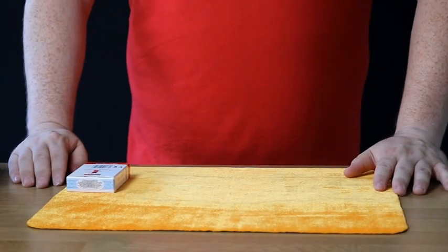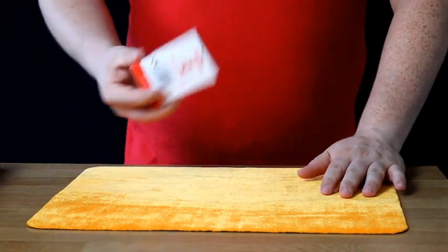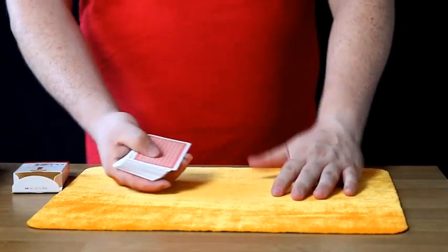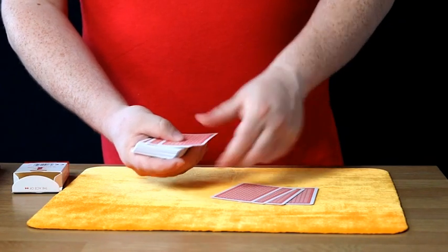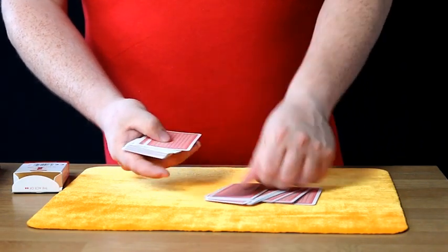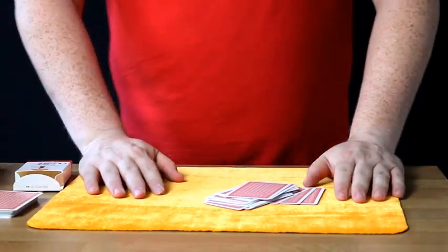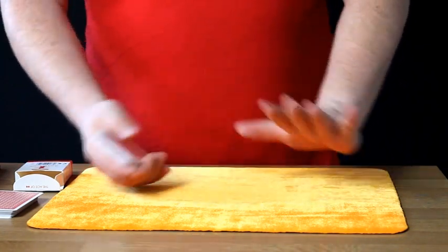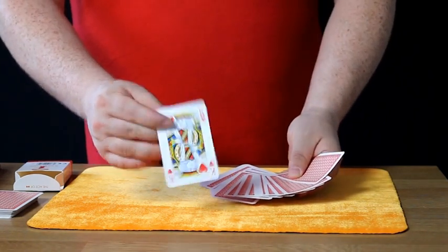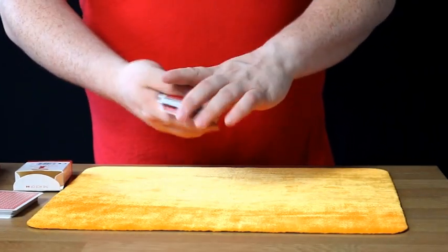The 21 card trick and how it works is very, very simple. There is no skill involved — it's all self-working. What you need is a pack of cards. Any pack of cards will do. Take 21 cards out of the box: 1, 2, 3, 4, 5, 6, 7, 8, 9, 10, 11, 12, 13, 14, 15, 16, 17, 18, 19, 20, 21. Put the rest to one side. From this pack, they can choose any card they like. Fan the cards out and they take a card — let's say the King of Hearts. They place the card back inside the pack and you can give them a shuffle. It doesn't matter where the cards are. At this point, you don't need to know anything.